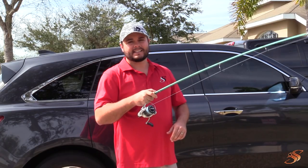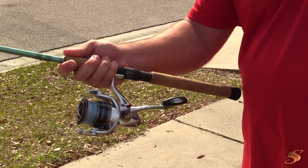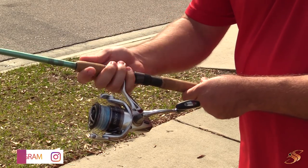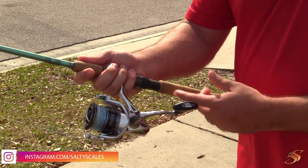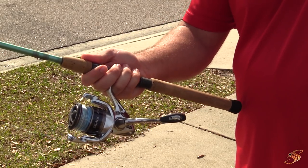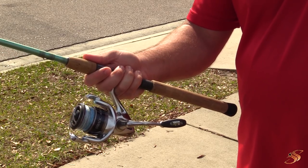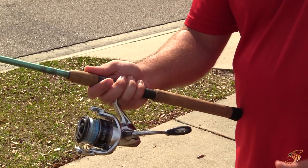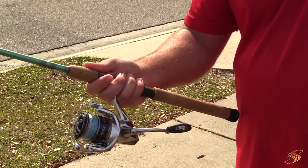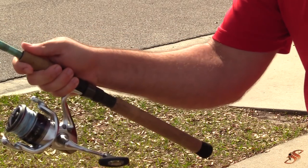You have a couple of grip options. You can put four fingers in front of the post, or sometimes take your pinky behind the reel, or some people like two fingers in the front and two in the back. It's however you're most comfortable — there's no right or wrong way. Try out the different holds, figure out which one works for you. You'll notice when you pick up at a 45-degree angle you can allow your wrist to bear all the weight.